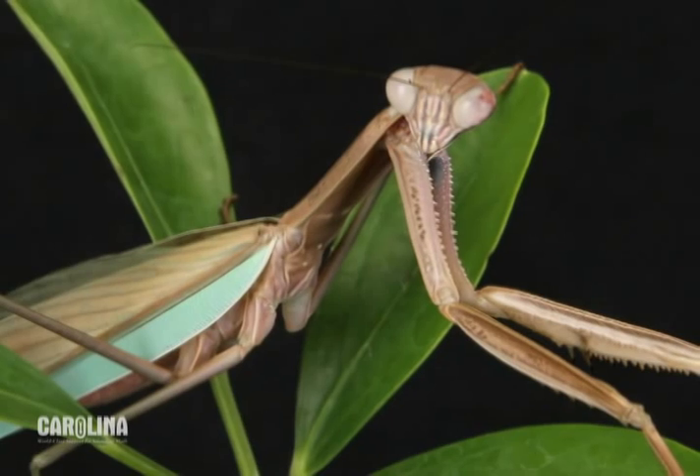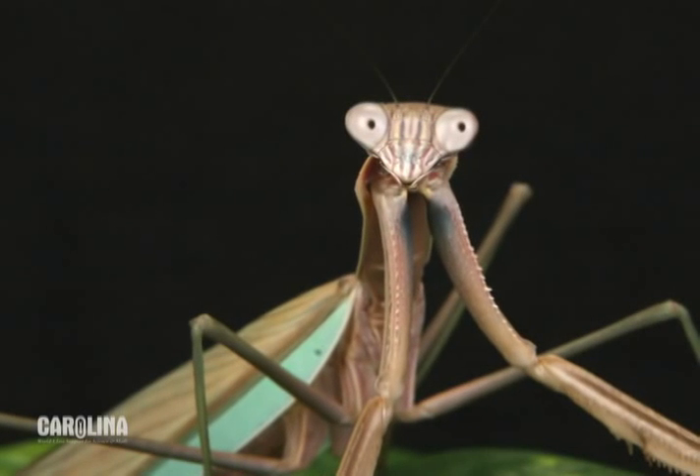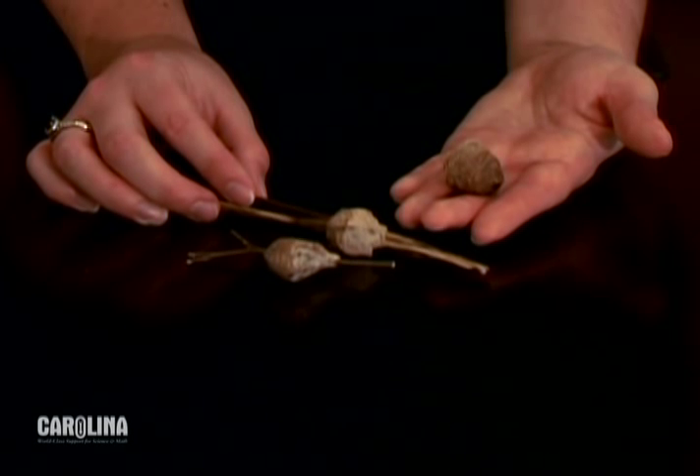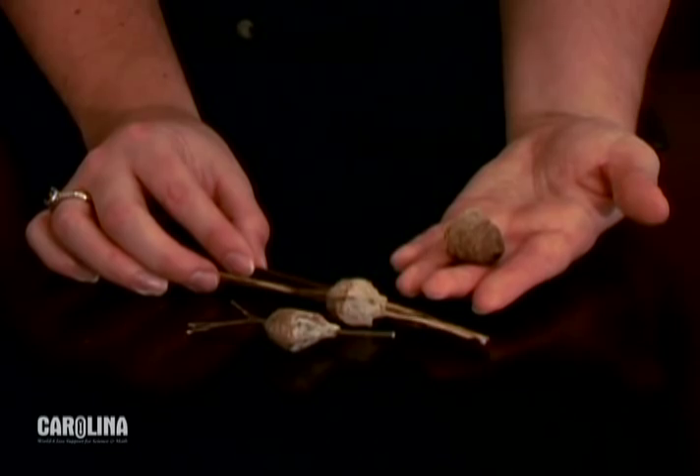The praying mantis is a carnivorous insect found in North America and around the world. They are a striking example of incomplete metamorphosis: egg to nymph to adult. The egg case is also called an ootheca. Each egg case can hold between 10 and 150 babies called nymphs.